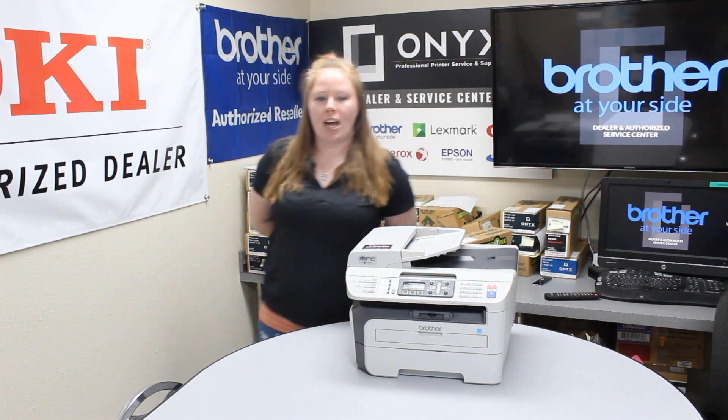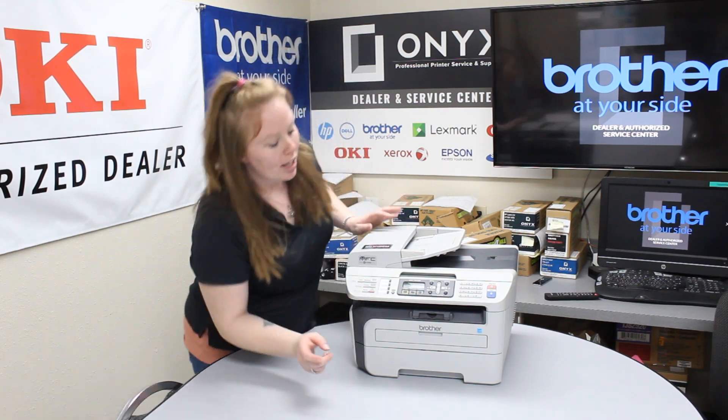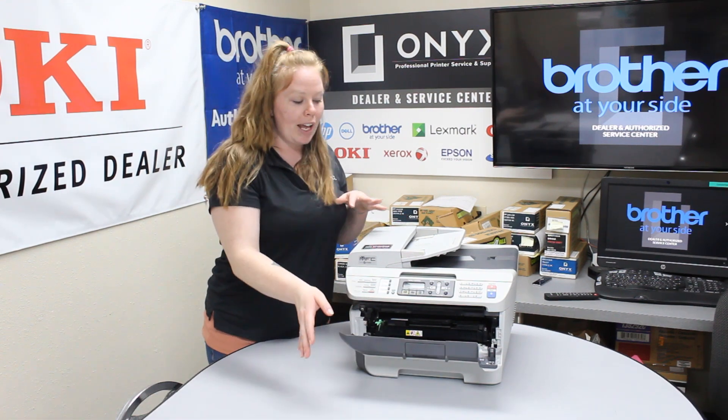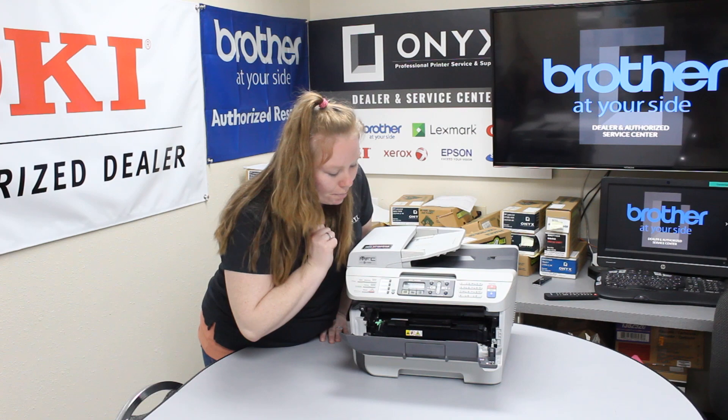First thing first, this printer takes a DR360. In order to reset your drum, you have to have this front cover open. Go ahead and open that, then leave everything in there and press the clear back button.